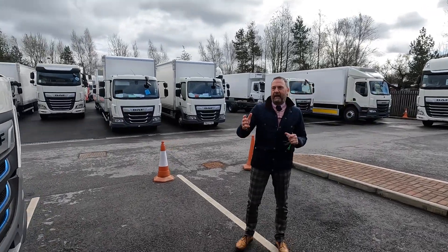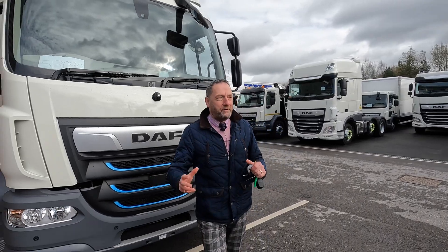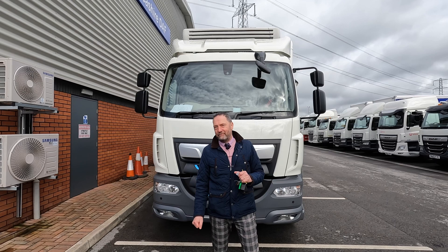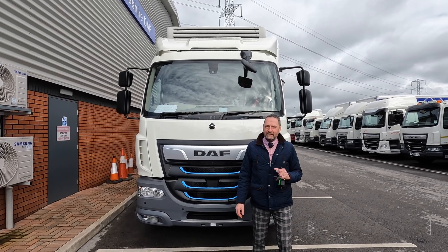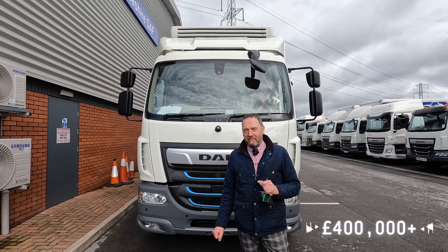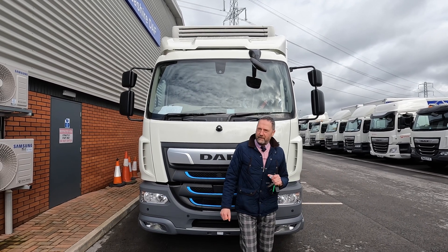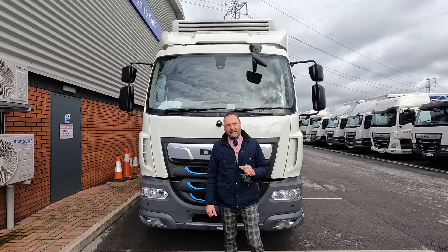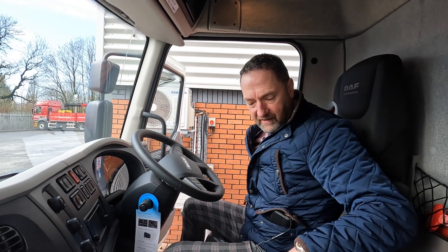The only thing I haven't mentioned yet is the eye-watering price. A vehicle like this right now is going to cost you more than £400,000. So it's a very serious piece of equipment for very serious operators — but equally, it's completely zero emission.